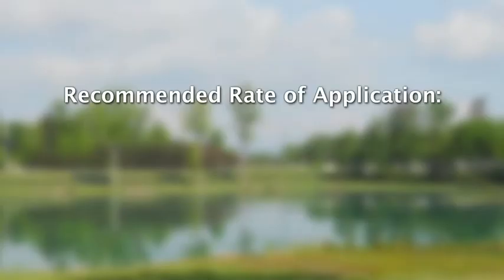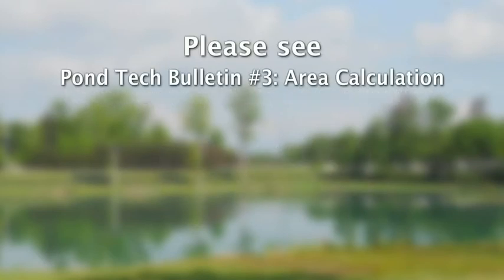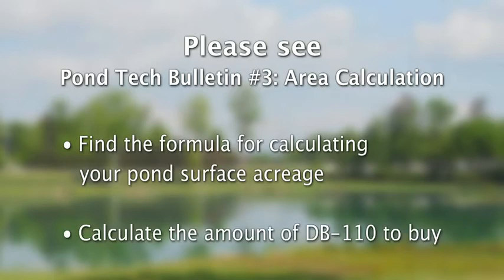The recommended rate of application is 25 gallons of DB110 per pond surface acre. See Pond Tech Bulletin number three — area calculation — in our tech library. Find the formula for calculating your pond surface acreage or area, then do the math to find out how much DB110 to buy.